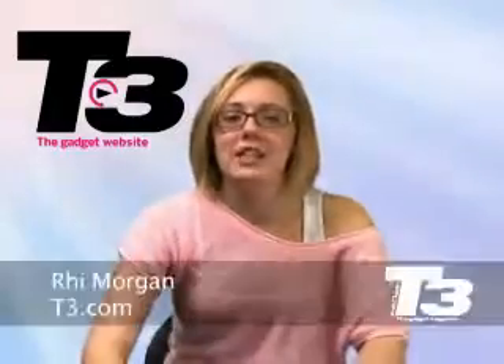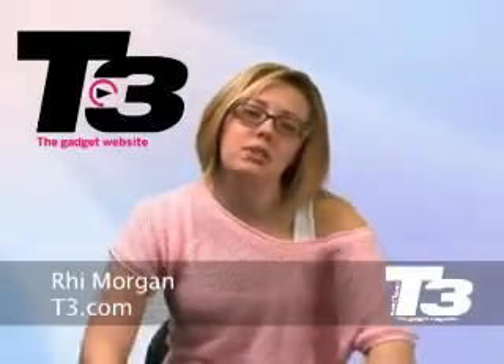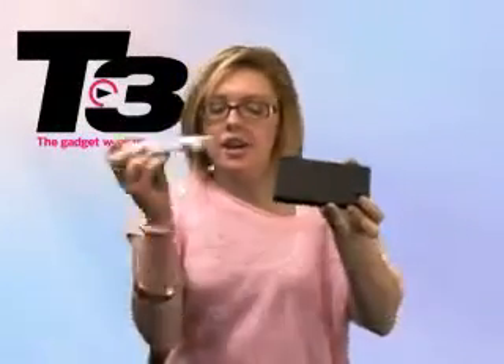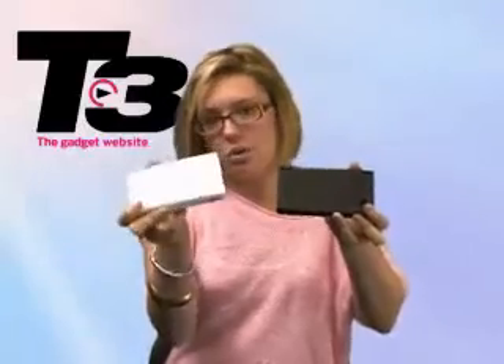Hey, this is Rhian Morgan from T3.com, and today we bring you news of more of a refresh than a revamp — yes, it is the new Nintendo DSi, the upgraded version from this old one, which is the Nintendo DS.